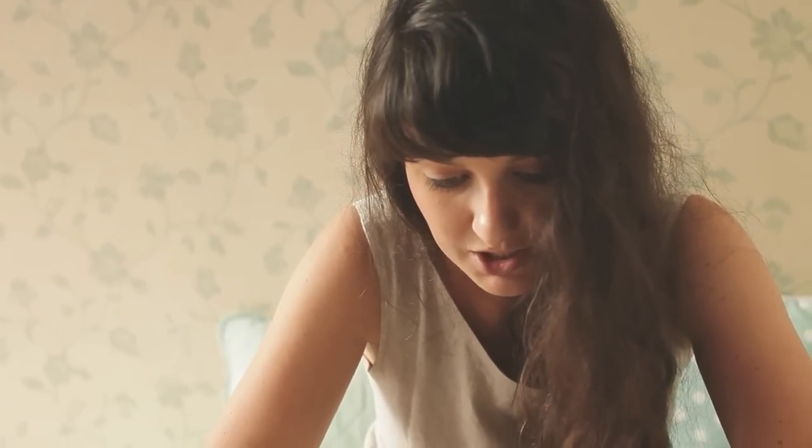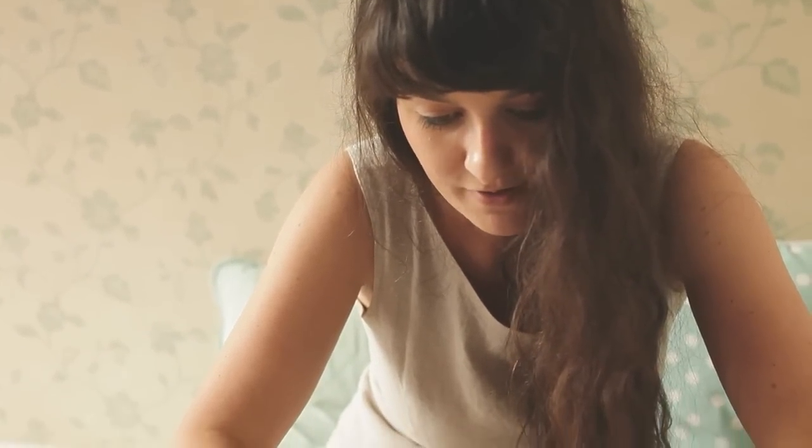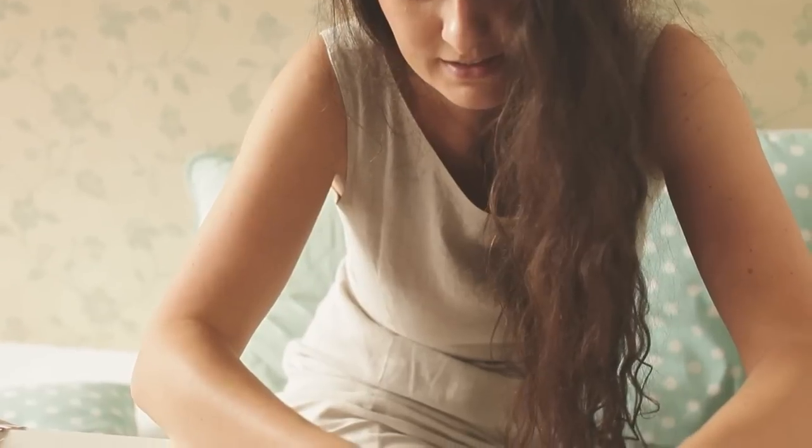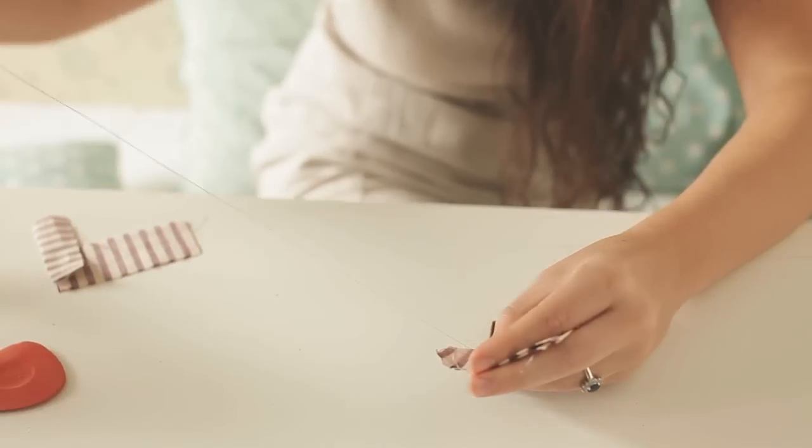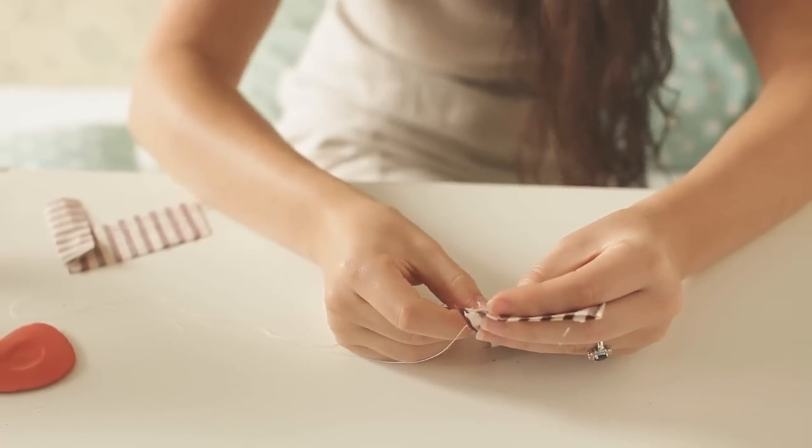After drawing the lines, it is as simple as just starting to sew. Usually I'll be sewing with a machine, but for the sake of showing everybody that it's as easy as this, and you only need a needle and thread for making this, I'm making it by hand today.